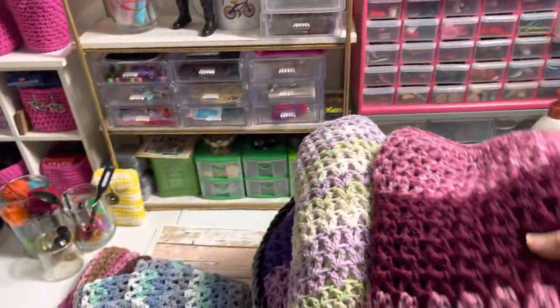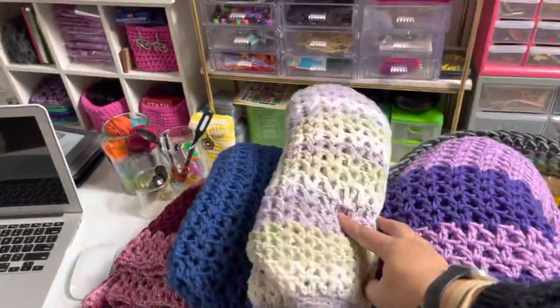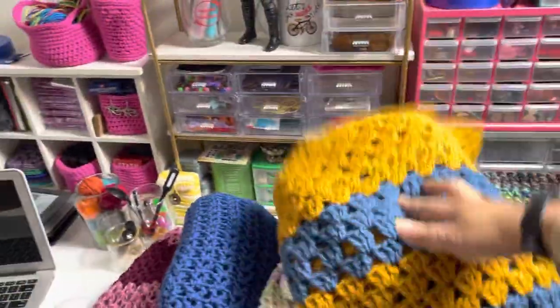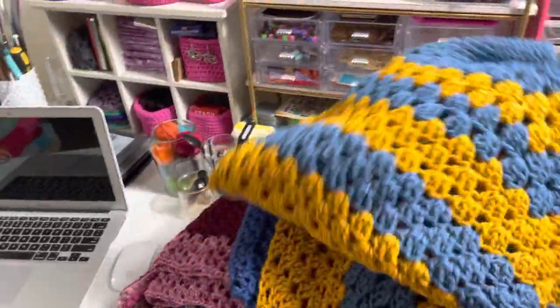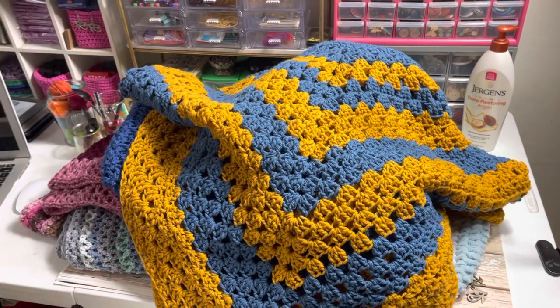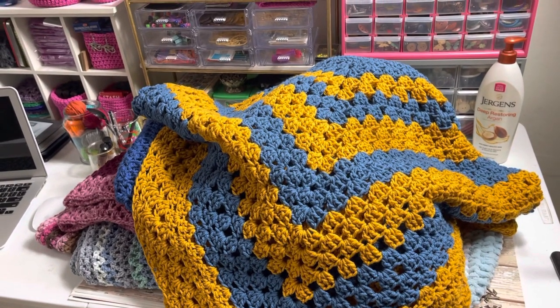Let me show you the first one. As you can see, I went poncho crazy! Here is the granny square poncho that I learned how to make — well, it's not really a granny square, it's the granny square technique. I'm going to put it on the mannequin so you guys can see how it looks.